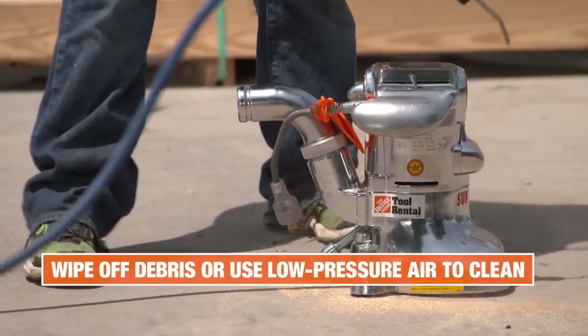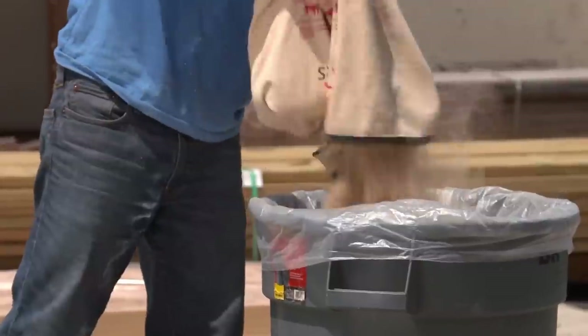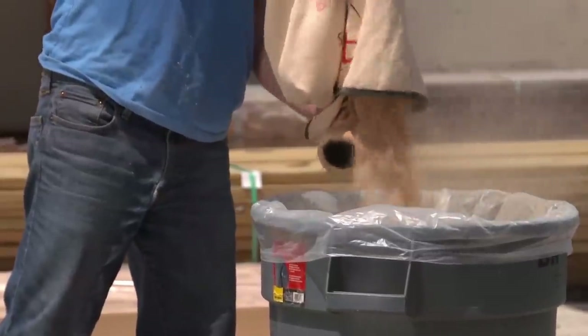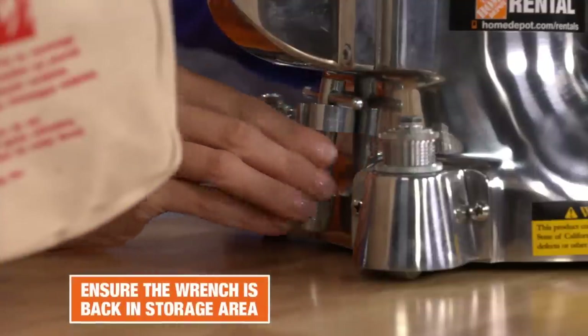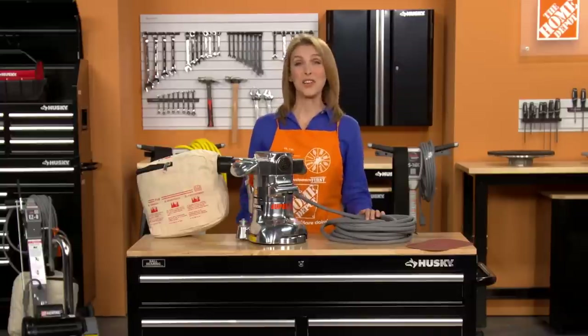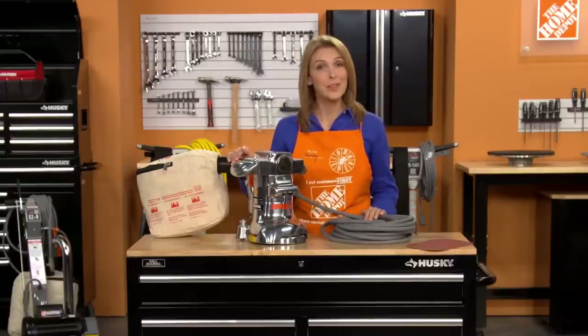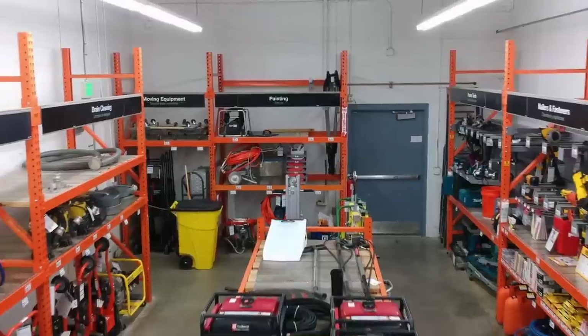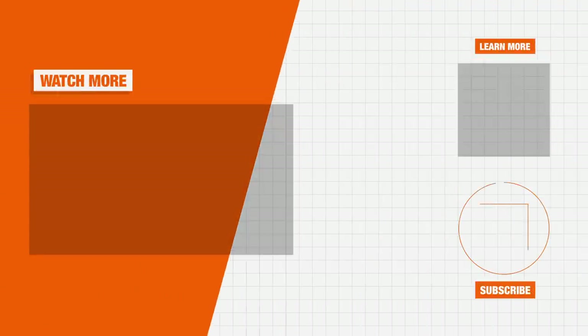Prior to returning the tool back to the rental center, clean all debris from the machine and empty the dust bag to avoid cleaning fees. Also, double check that the wrench is back in its storage area. When you're ready to transport, properly secure the sander in your vehicle to avoid injury or damage to the sander. Visit your local Home Depot or homedepot.com/rentals to learn more about the best tools for your next project.